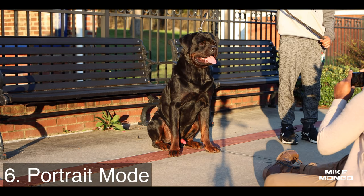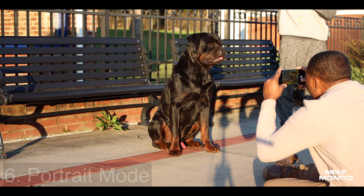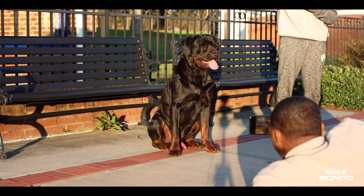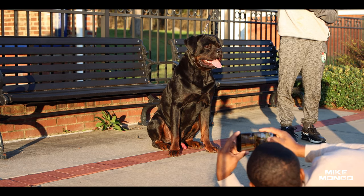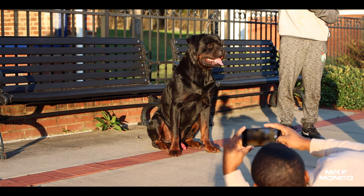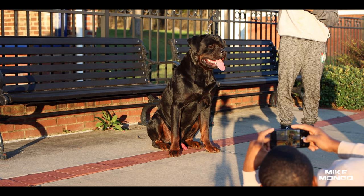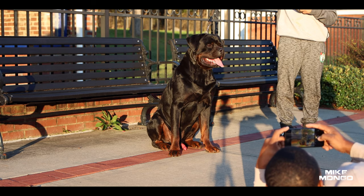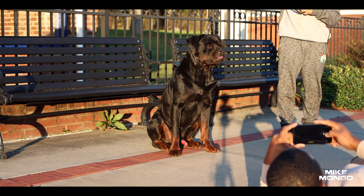Number six: shoot in portrait mode. Portrait mode gives you that blurry background, which is called depth of field. On most newer phones, portrait mode will give you that effect. It looks good because it focuses on the subject and everything in the background is blurry — it's really appealing to the eye. Play with it a little bit because it's going to enhance your images and make them look so much better.